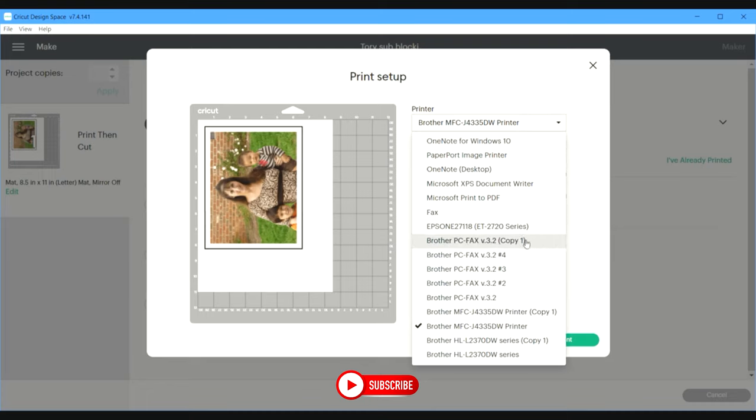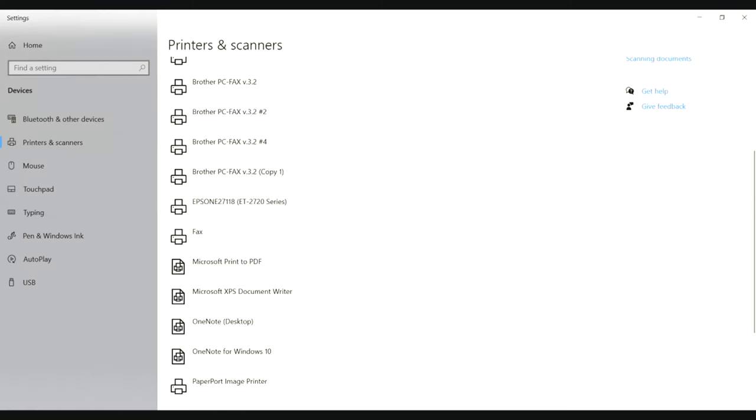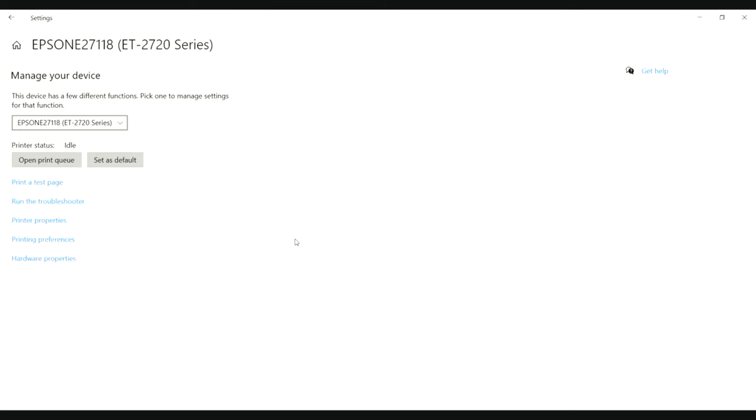So let's go back and click on Epson. Before I hit print, I'm going to show you something I do to the printer to make sure it's at its best quality and the photo turns out the best it can. On the bottom left corner of your computer, type in "printer" — this pops up all the printers. Then click on Epson and click Manage, then click on Printing Preferences.